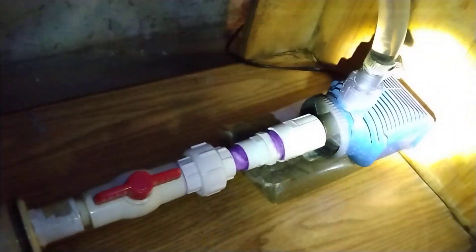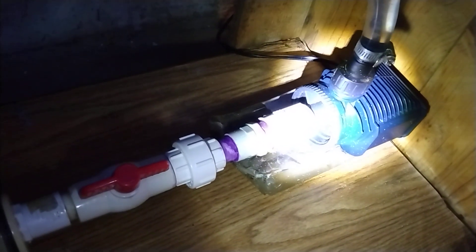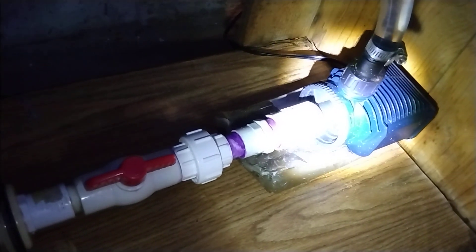I've got a reef filter — it's a Sea Reef, acrylic, with bio balls and a thermometer. My pump is a new one, it's a Quiet One, the largest they have — I think it's a 6000. It also has a cutoff valve so in case I have to service it, I won't have to drain the whole system.